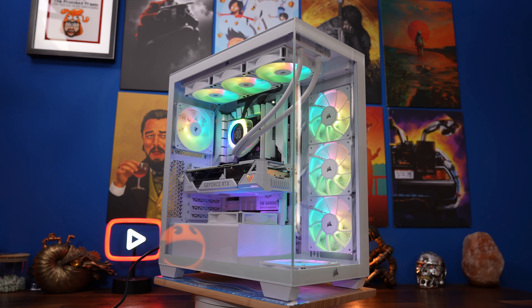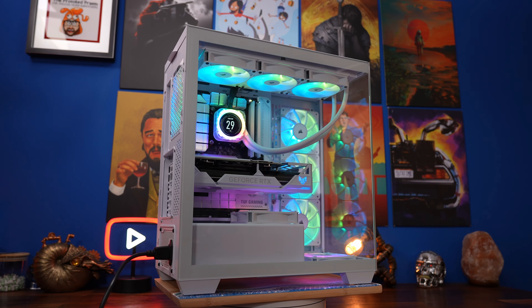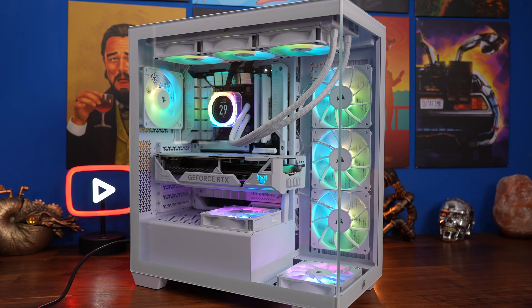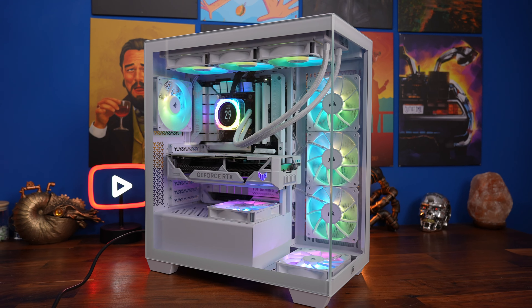Hello, this is the Provoked Prawn, and this is the Corsair 3500X ARGB. This is a full in-depth build guide where I'm going to talk you through how to craft a PC that looks something like this, with additional RS120 ARGB fans, a Capelix cooler, and a RearConnect motherboard, as well as a lot of other things of interest.